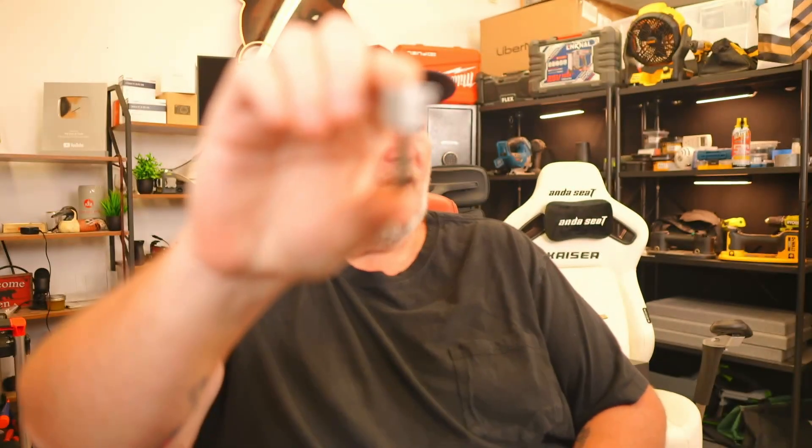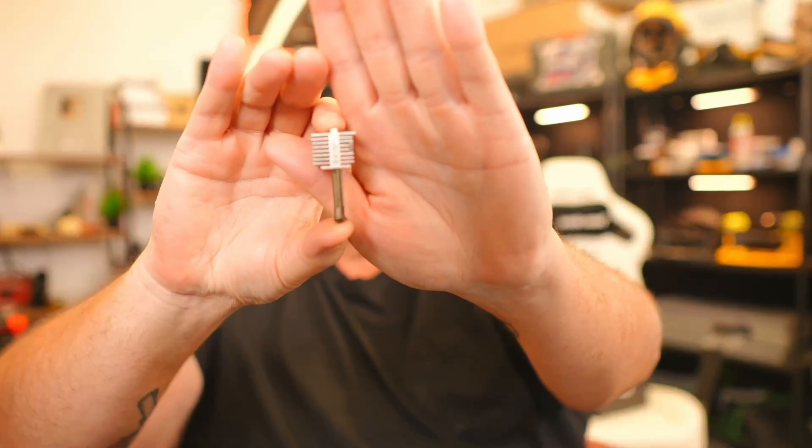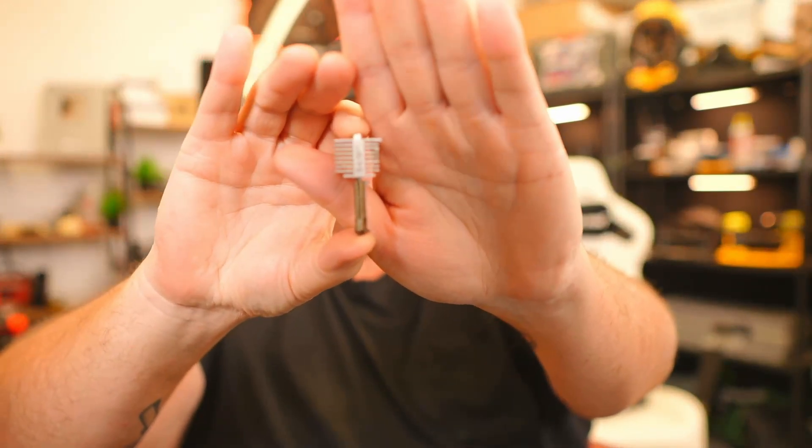I'm going to show you one thing here in particular. This is the nozzle hot end off a Bambu A1 series. Great printers. Do I recommend them for print ranching? Personally, no. I know a lot of people use them — they're a great choice. For personal printers, absolutely. I recommend them to everybody I know.